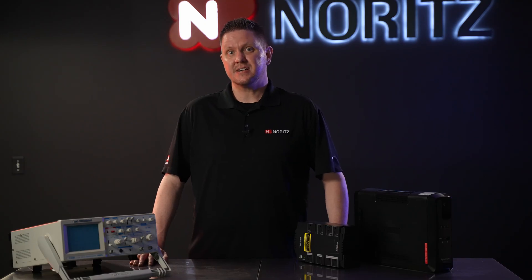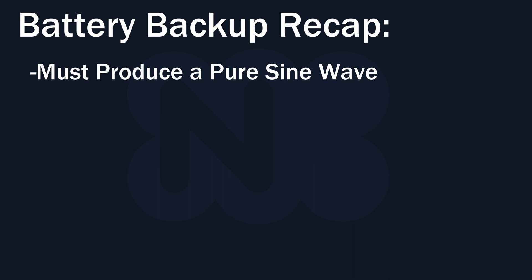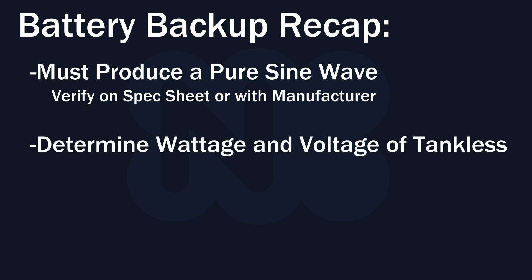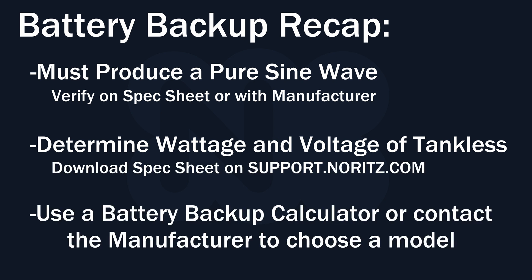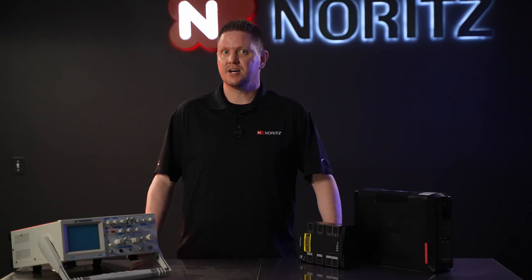That's really about it when it comes to selecting a battery backup to use with your Noritz tankless water heater. To recap, the battery backup must produce a pure sine wave output, which you can verify by looking at the specs or contacting the manufacturer. You'll need to know the voltage and wattage of your tankless water heater, which you can find by downloading the spec sheet of your exact model. From there, use a battery backup calculator or contact the manufacturer for assistance in choosing an appropriate model. Thank you for watching — please like and subscribe if you found this helpful.